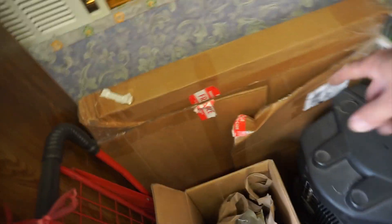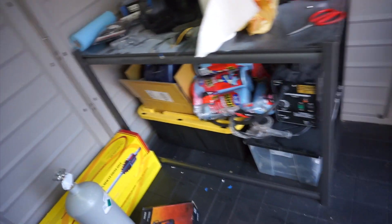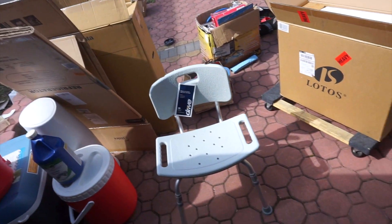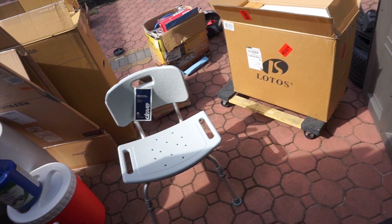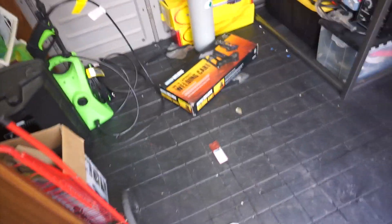We've got plenty of space now. This is the stuff that I can't move — this is the hood van that I need to bring to Kevin; I have a bunch of stuff to bring to him. I have a bunch of garbage out. Here's the welder and some boxes that I don't need. We're going to go and set up the welding cart now.